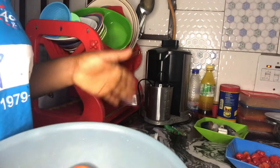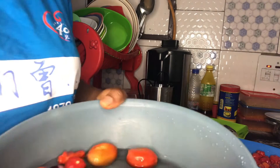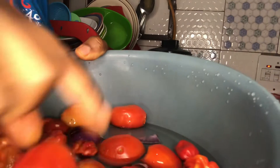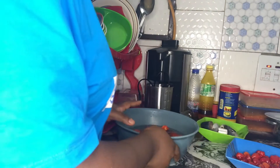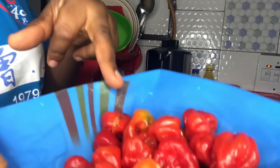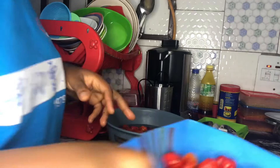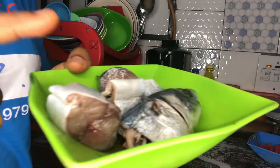So what I'm making is a mackerel and fish sauce. What I have here are my fresh tomatoes already washed, onions, and fresh pepper — they are all washed. This is the remaining pepper; since I'm not using all of it, I'll be blending the rest and putting it in the freezer for next time. And here is my mackerel fish, already washed.